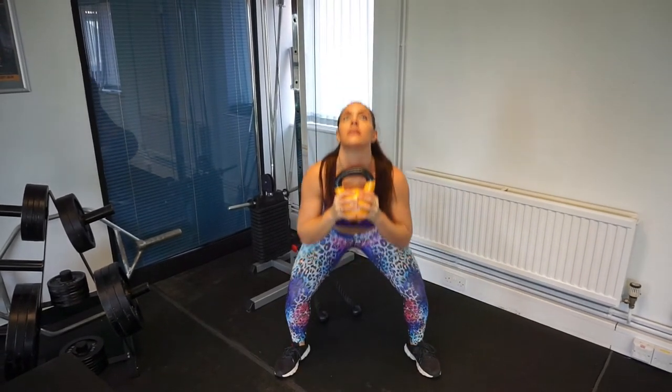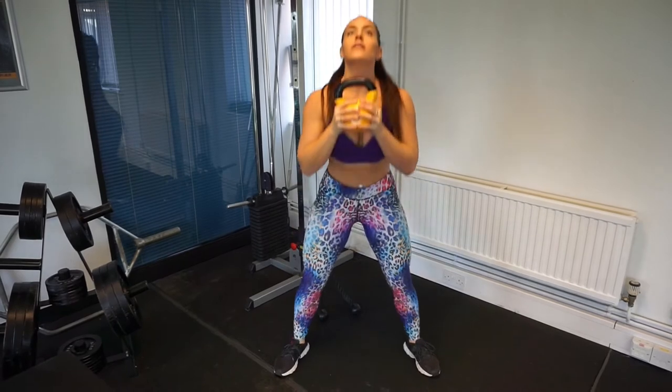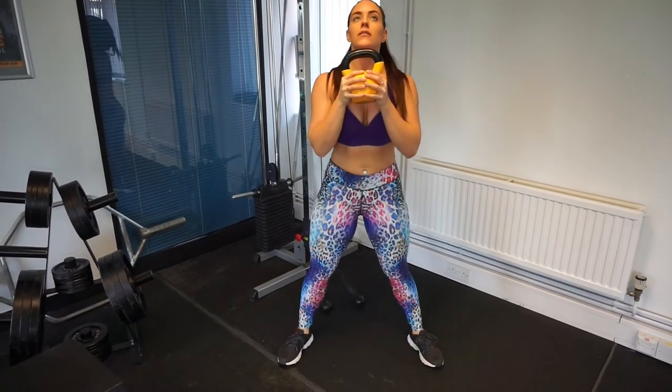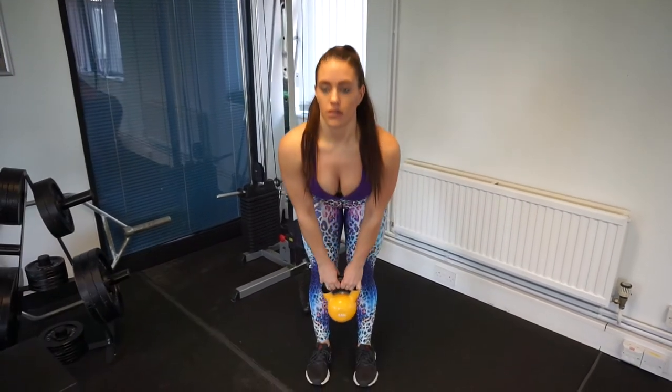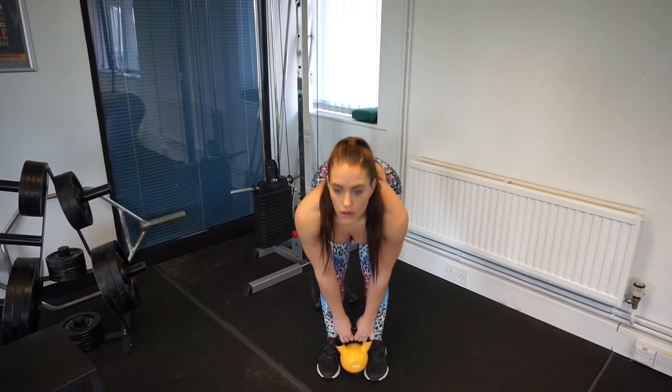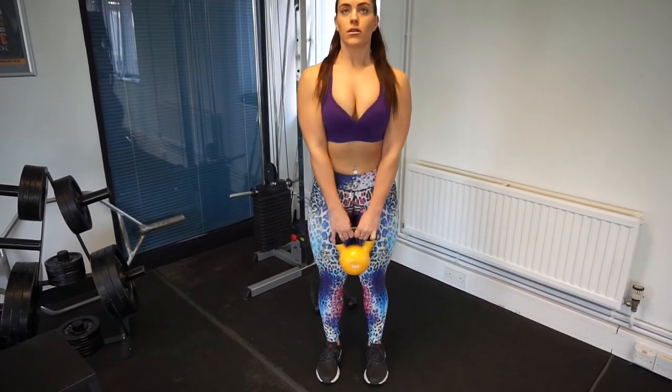Straight in with the first exercise — it's the kettlebell goblet squat. Really great for those legs. This goblet position shifts the load to the front of your core, which allows for a more upright torso position, and really engages all of your core in addition to those legs and arms.